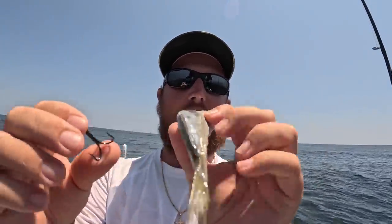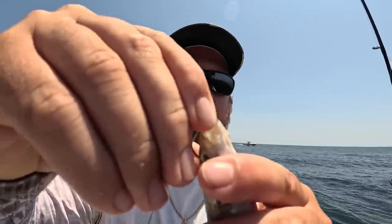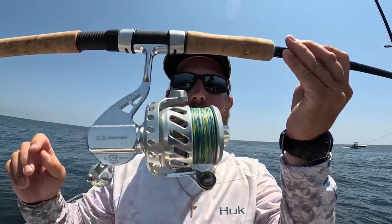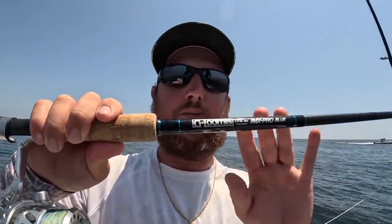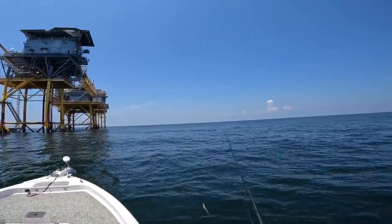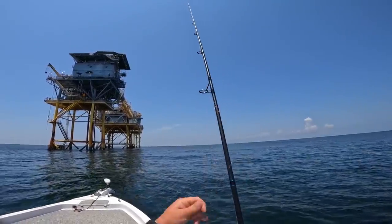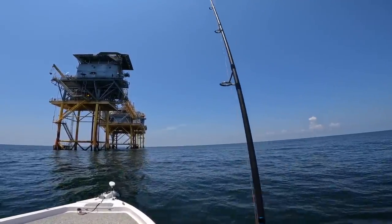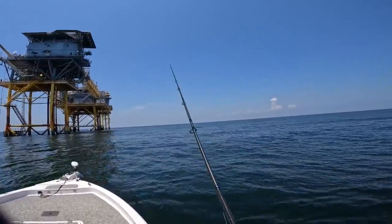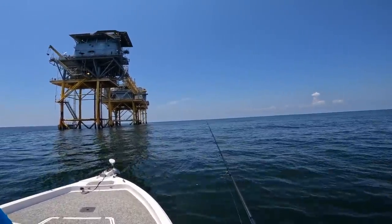I'll take this frozen cigar minnow — once it thaws out I can straighten it so it looks more natural. I like to take this size two king hook, go through that hard part in the head just like that. My setup is Ande 150 on a seven-foot medium-heavy power G. Loomis Saltwater rod. I like to make a long cast and let it sink out of sight, five to eight feet or so.